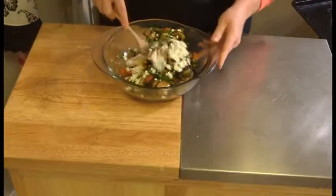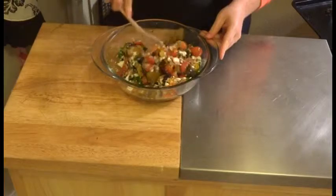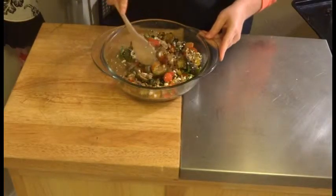Look how pretty all of those colors are together. Let's go ahead and mix this up, and then I'll show you how I serve it up. And here we go — our beautiful, delicious, nutritious citrus roasted brussel sprout and farro salad. I'm going to go sit down and enjoy my dinner. I hope you'll give this a try, let me know what you think, and I will see you next time in my kitchen. Bye!